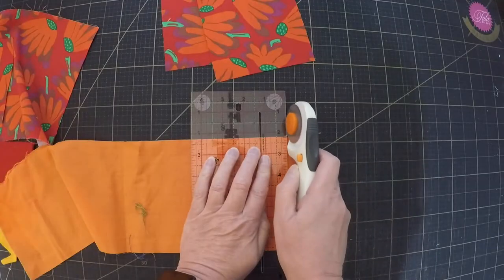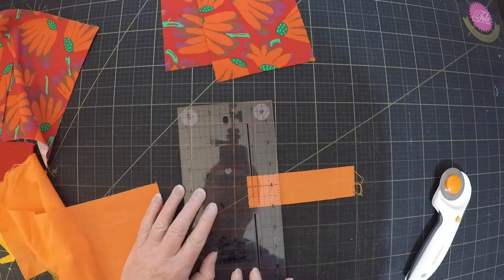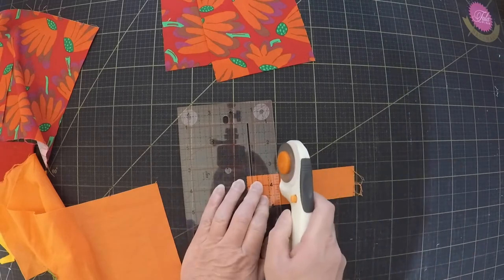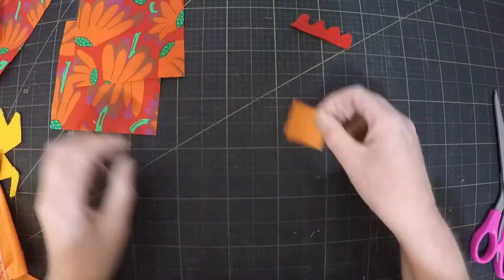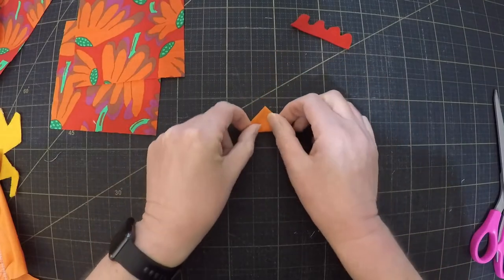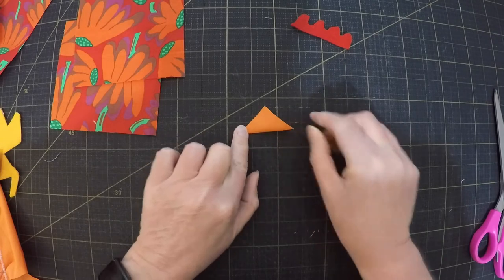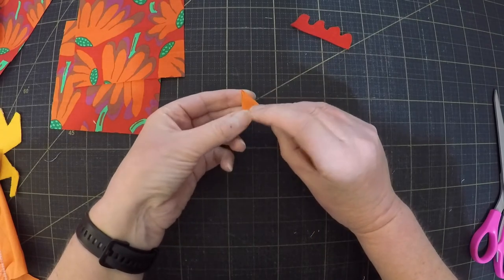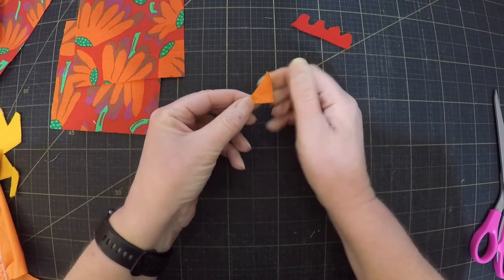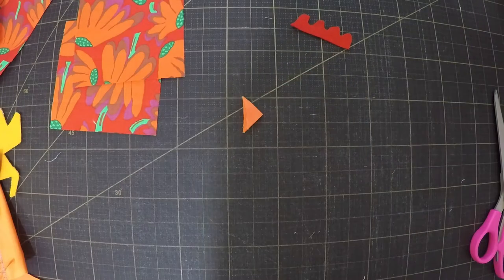Next cut a smaller square from the beak fabric. I usually find about one and a half inches square is a good size, but if you're making a much bigger chicken you might want to go up to two and a half inches. You're gonna fold that square into a prairie point — fold it in half, then in half again, and there's your beak. You just need to give it a quick iron so it will hold its shape.